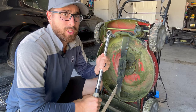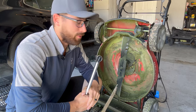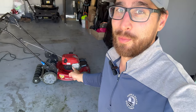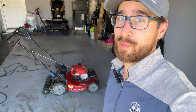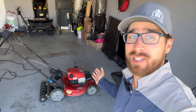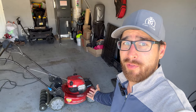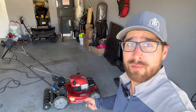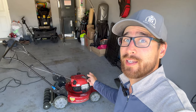Now that we have a nice sharp blade back on the mower, nice and tight, we're going to go ahead and change the oil because I have not changed it since I've gotten this machine. This mower is actually marketed as 'never change the oil' — I'm not buying that, because honestly I want this mower to last a good while. I think giving it some tender loving care and changing the oil is going to help that out.